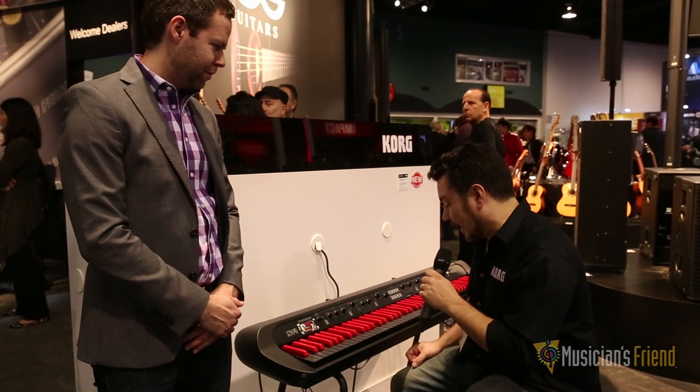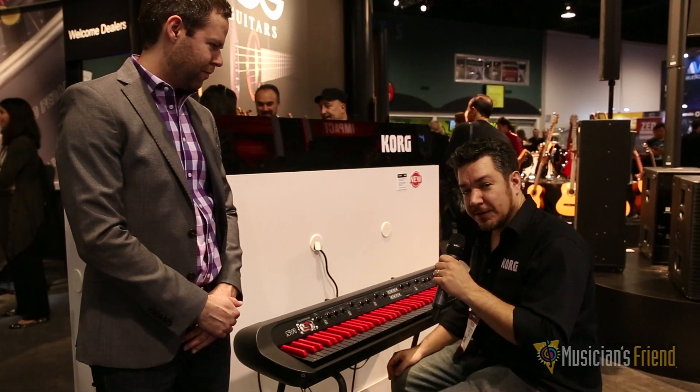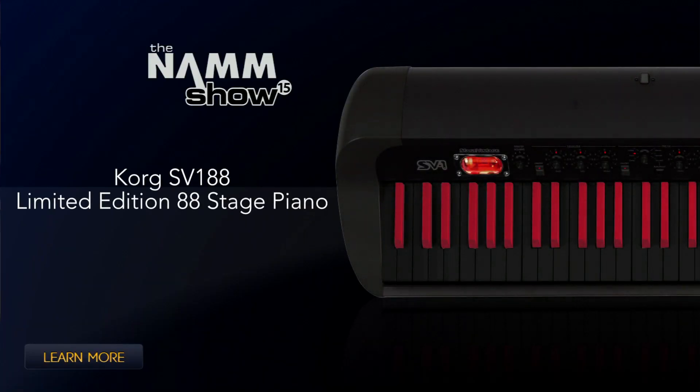So it's a terrific sounding instrument and it's available in this limited edition. So if you like the colors, make sure you grab one now. Check it out now at MusiciansFriend.com.